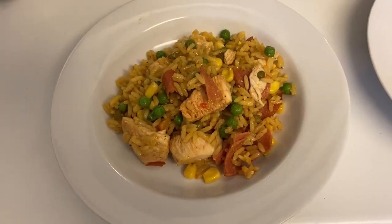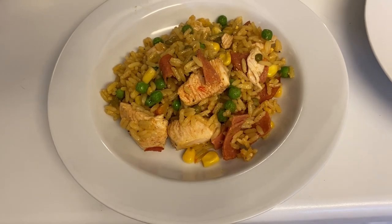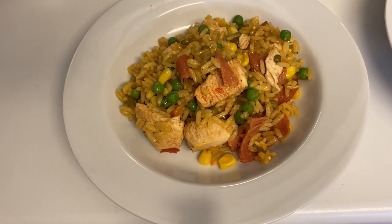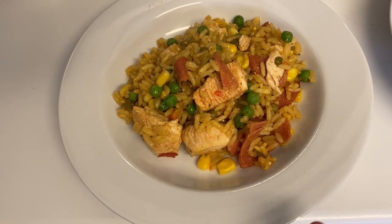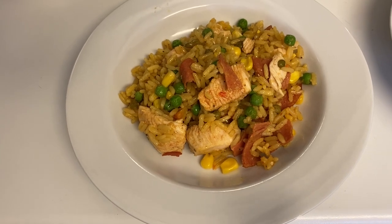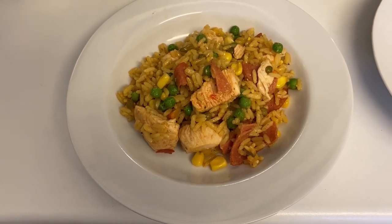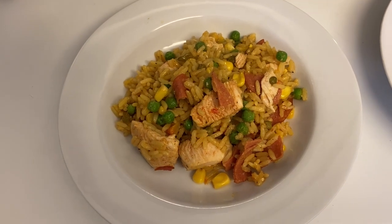Hi everyone, tonight for dinner we are having what I call cheat's jambalaya. I sometimes do this with leftover roast chicken but I didn't have any, so I just did a couple of chicken breasts pan-fried with some garlic and paprika, then added some chopped pepperoni, two pouches of packet vegetable rice, some peas and sweet corn, and just fry it all up. It makes a really nice paella-jambalaya type dish without too much effort.